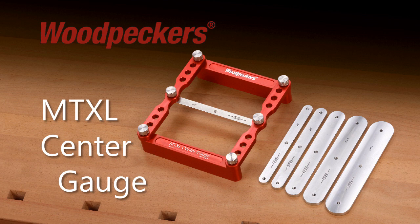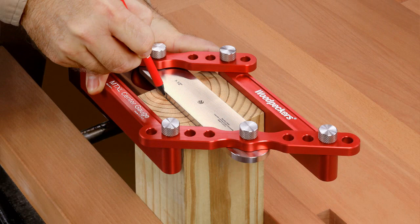Woodpeckers introduces the new MTXL Center Gauge. If you build with heavier timbers when making outdoor projects or custom doors for your home, the new MTXL Center Gauge is the perfect layout tool.